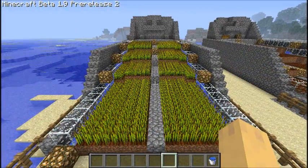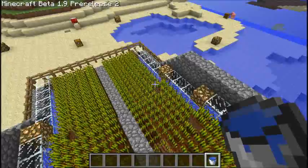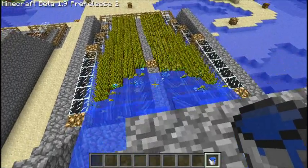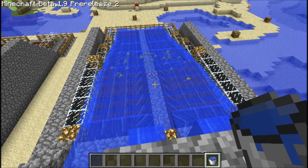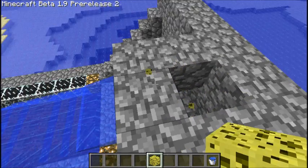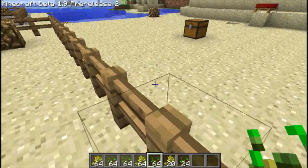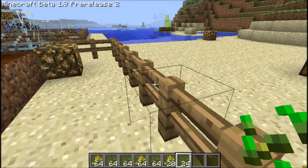Alright guys, we're ready to see if we did this right and see how much crops we can get from it. I went ahead and grew all the crops all the way as far as they can go. Alright, there we go - give it a second to flow. Alright, I think that's enough, let's find out. They're all right here at the bottom. As you can see, we have two stacks of 64, a stack of 30, three stacks of 64 seeds and a stack of 24. So it yields quite a bit.